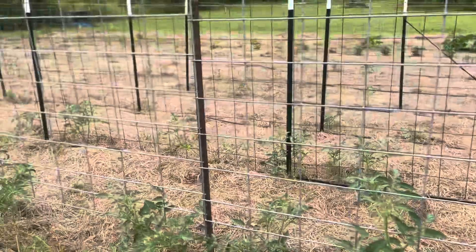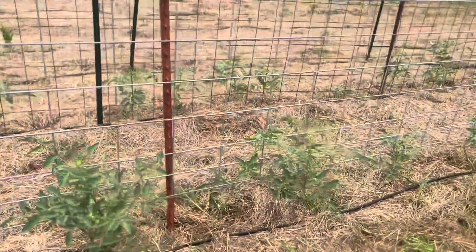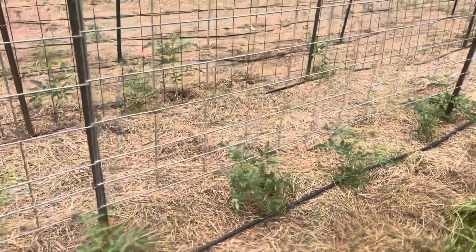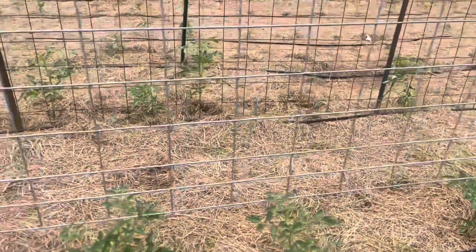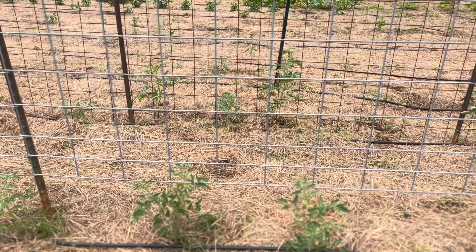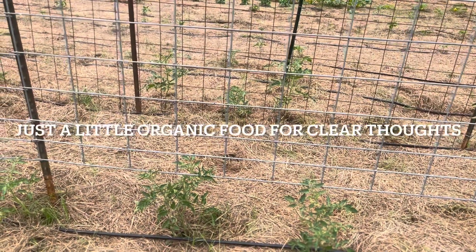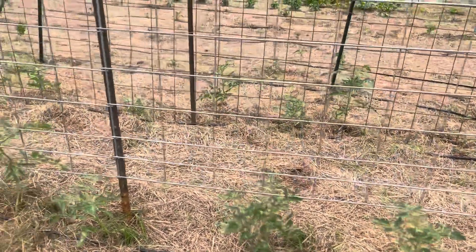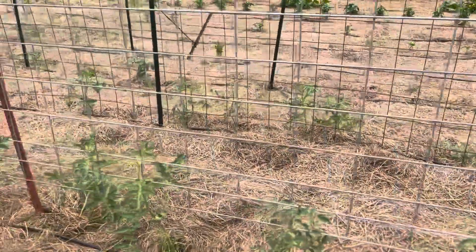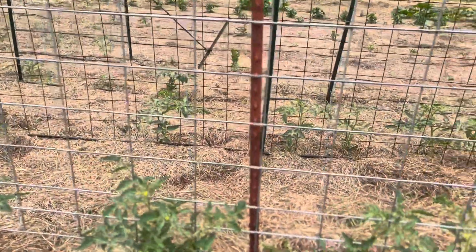It looks like I'll be trimming some more leaves back off of them. You guys have a blessed day. Remember, you're going to reap what you sow — if you need tomato plants, you have to plant tomato seeds. If you want to understand the principle of sowing and reaping in your life, start a garden any size and you're going to understand that concept so much better in your personal life than you ever have.